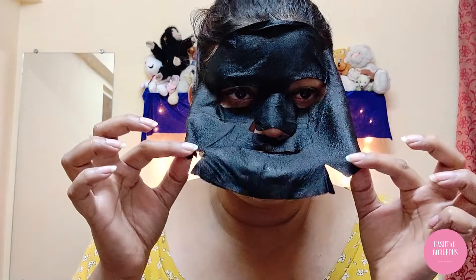I have waited for all of 20 minutes and now I'm going to remove this. This is how my face looks after using this mask. I just want to say that also...